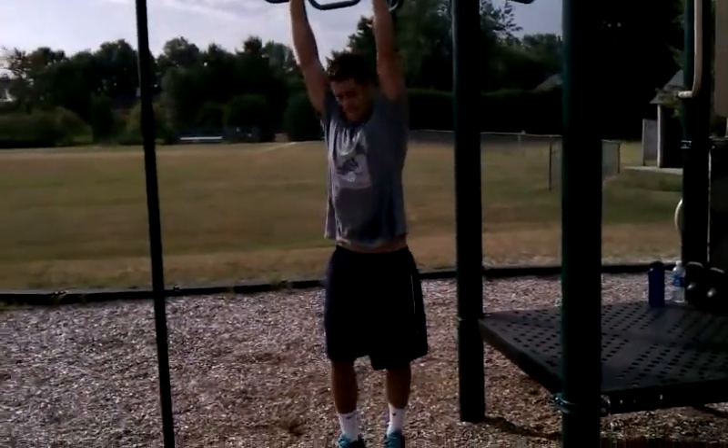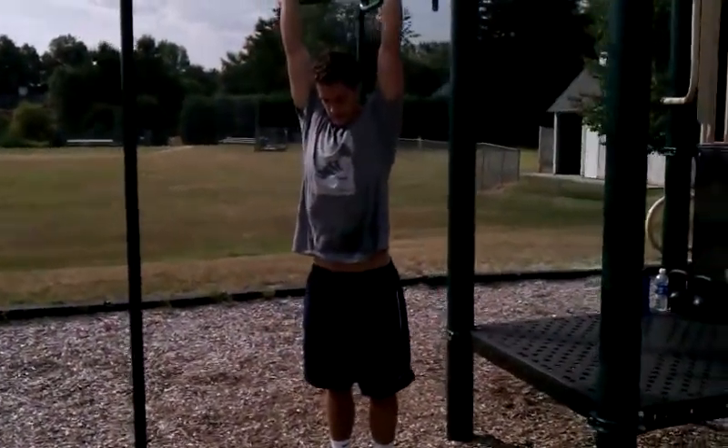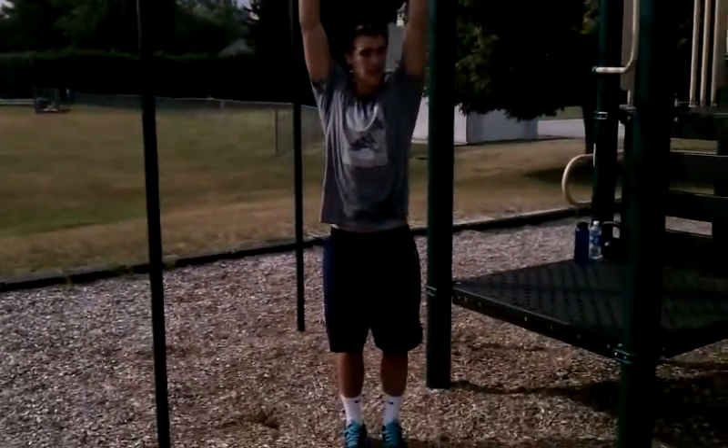All right, back out at the playground. A little playground workout with Gabe Hoffman-Johnson, Dartmouth College Soccer.